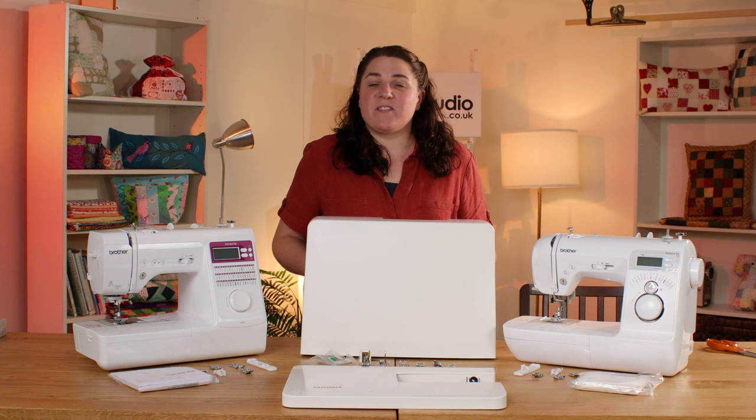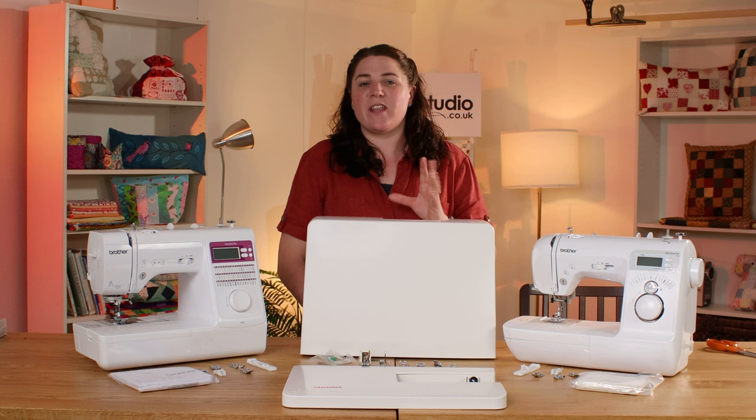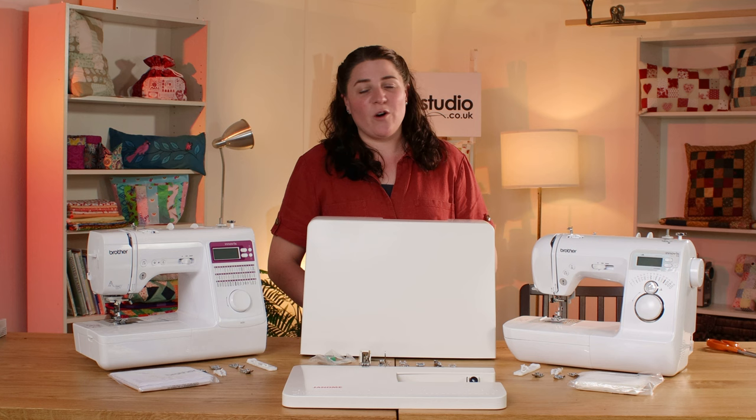I hope you found that useful in your decision-making process. All these machines are listed on our website so head on over there — all the descriptions, features, and accessories I've mentioned are detailed there. Here at The Sewing Studio we're really accessible, so if you've got any questions or queries please do get in touch, and thanks for watching.